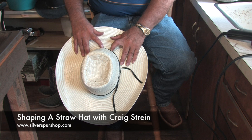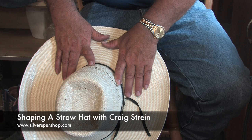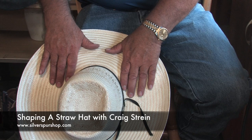Now we're just trying to bring the back down and get a little curl on it, get it to stay. Do you have to hold a straw hat longer than a wool felt hat to get it to hold? Yes, I would say that's certainly true, even with a good one like this.